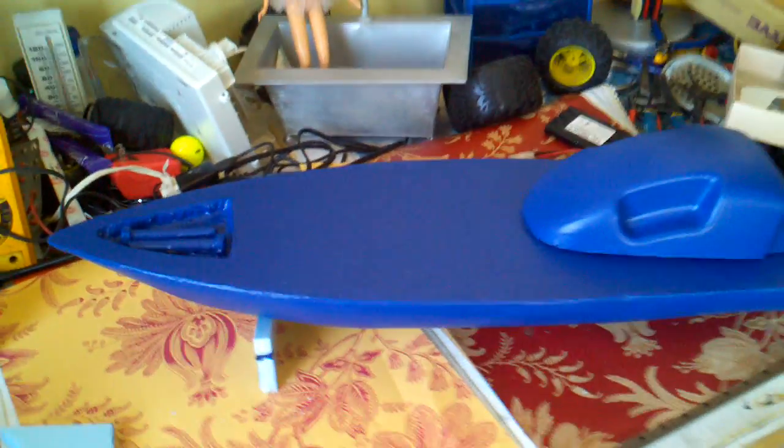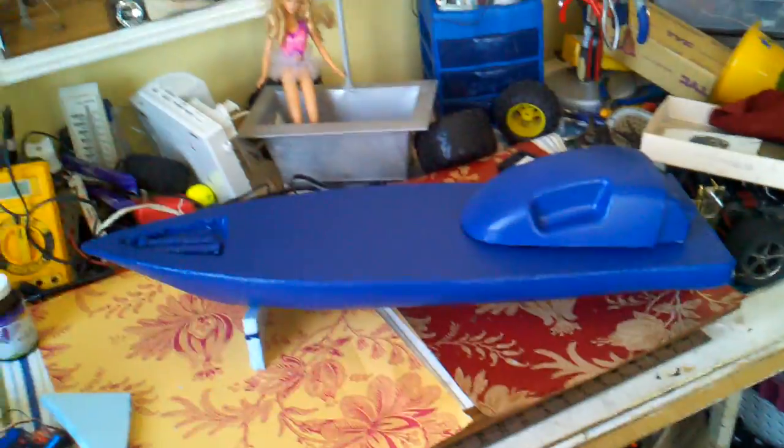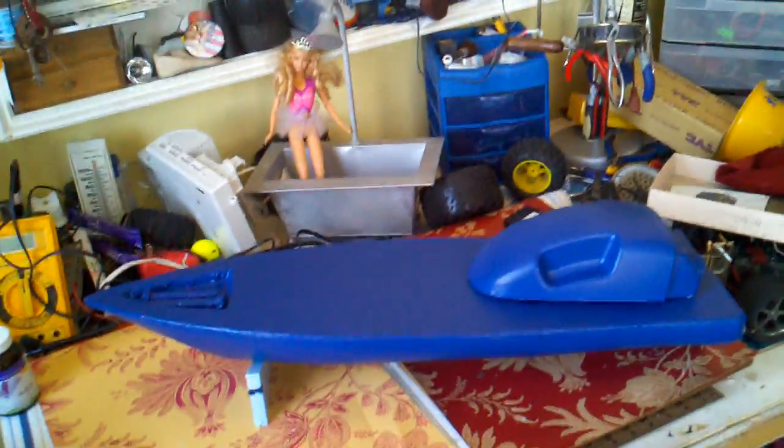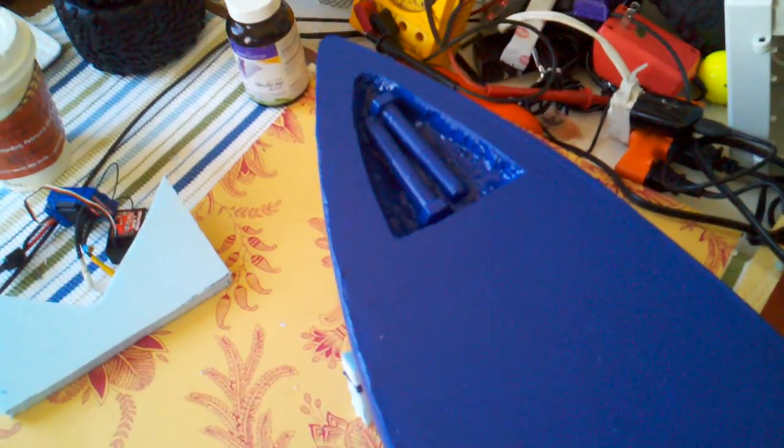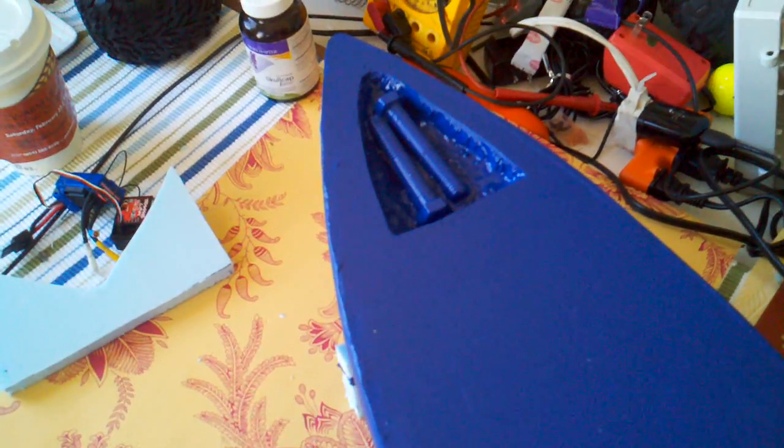This is the Teresa Two Bolts speedboat. She got her name from the amount of weight I need up front to keep the bow nice and steady, which is two bolts, 170 grams.